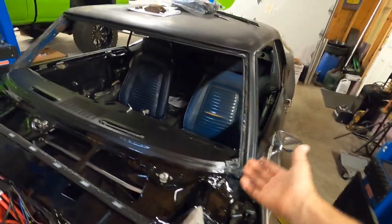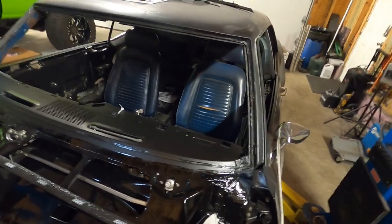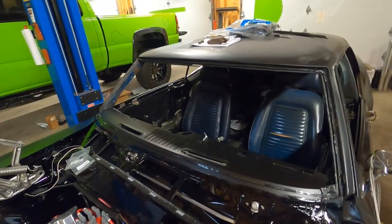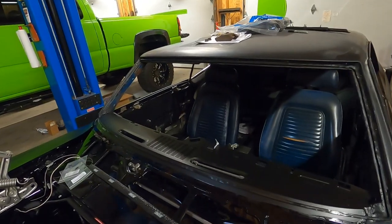Unfortunately, when this car gets painted the glass will come back out, but we don't know how long that's going to be at this point. So when it leaves here, it needs to look good. Let's go ahead and grab the glass — we have it all prepped and cleaned up — and we'll drop it down in nice and gently.